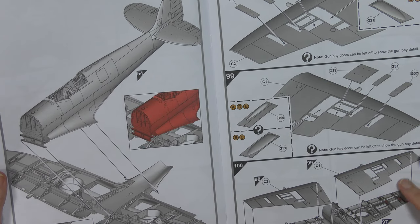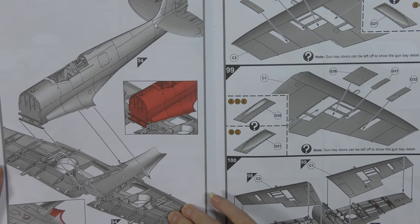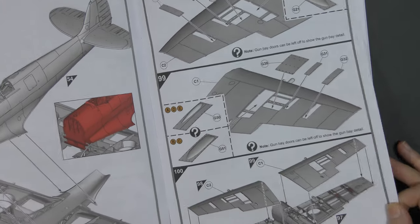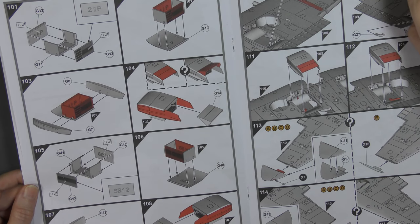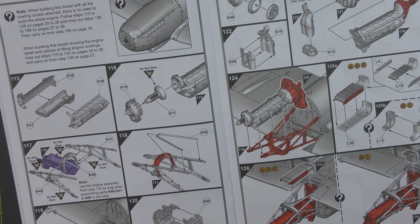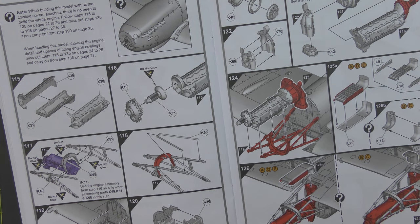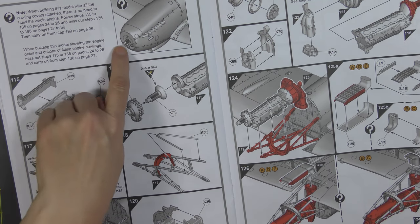We finally get to stage 97 of the instructions, and we introduce the back half of the fuselage to the lower half of the wing. This is another thing Airfix are doing a lot now — where you're not producing a completed wing and fitting it to the fuselage; you actually fit the upper parts of the wings afterwards. There are your radiators going together — radiator and oil cooler combo. Then we move on to the engine. It tells you that if you do not wish to have the engine panels open, or if you wish to fit all of the engine panels, you don't have to build the whole engine.